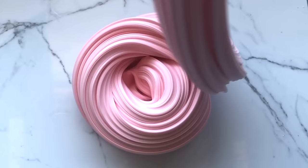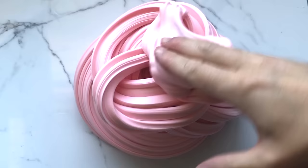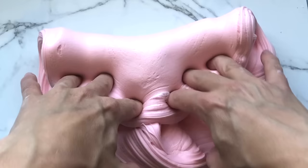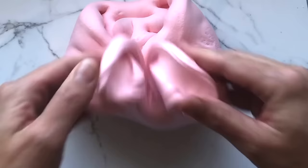Hey guys, are you ready for another Rainbow Playmaker slime tutorial video? I'm going to show you how to make this amazing fluffy inflatable butter slime. It's super easy to make and only takes a few ingredients. You guys are going to love it! If you are new here, I'm Marjorie, I'm Rainbow Playmaker — welcome to my channel. Consider hitting that like button if you found this video helpful and subscribe for more videos like this one.